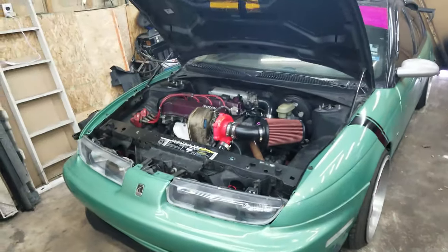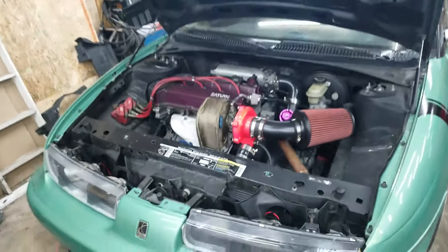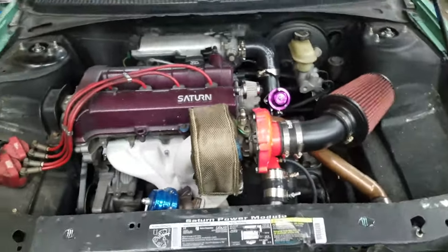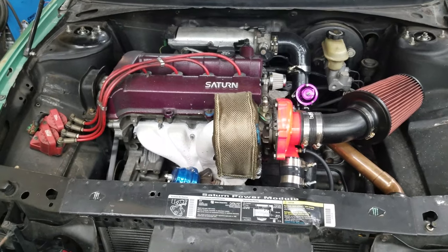I also did some updates to the engine bay that I didn't document on tape. I got a new turbo blanket because the heat shield from the Grand National had a resonance vibration at about 3,000 RPM that was just the loudest thing — you could hear it over the exhaust, and this exhaust is really loud. Doing 50 in fourth gear was right at that perfect point where it was just vibrating like crazy.